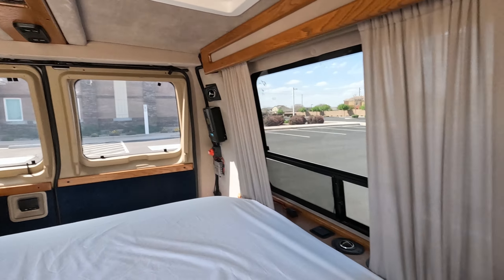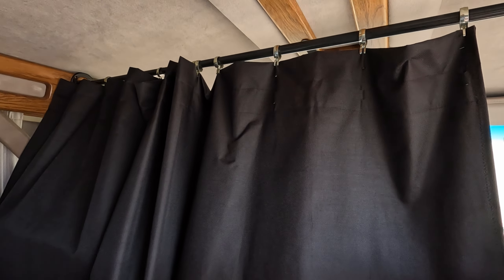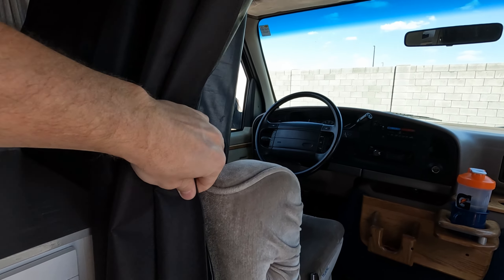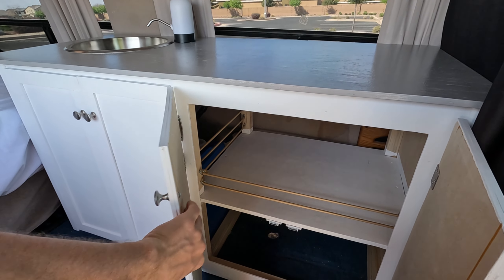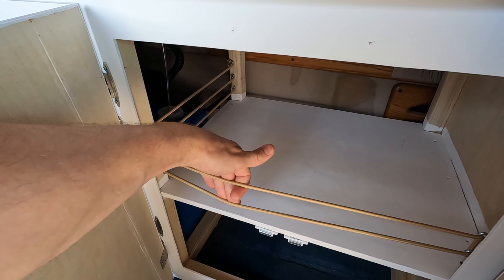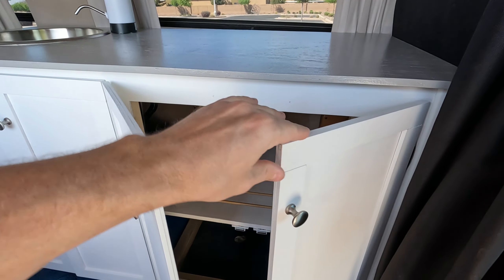There's a curtain across the back and a curtain up front as well — it just opens up and I tuck that behind the arm here. And our kitchenette — some cupboards here. I've utilized elastic so you can put things in here and not worry about them falling out when you open the doors.